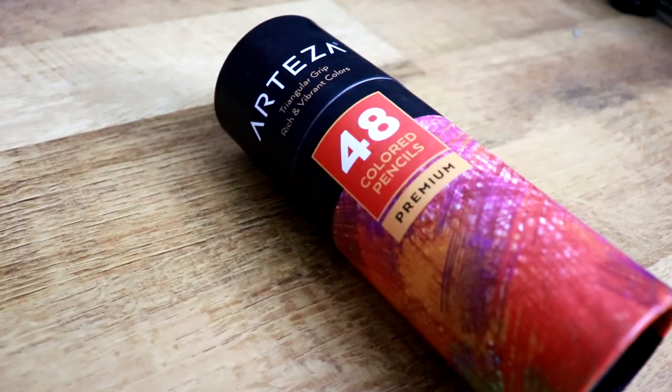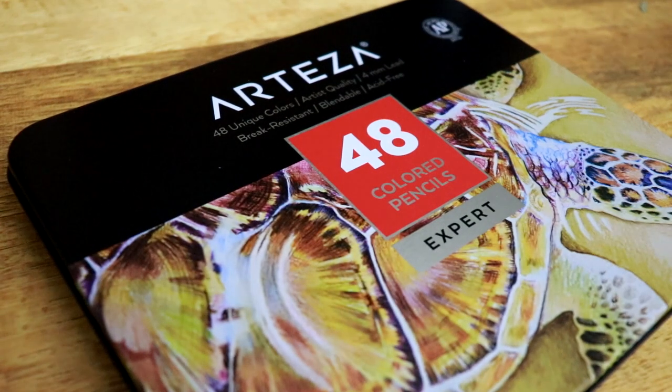Apparently we do! We've got a barrel of Teaser colored pencils — these ones are premium. I also noticed there's ones in a tin called Expert. Now what's the difference? Basically this is like student grade and this one's like artist quality. I couldn't find any videos of people who'd done a comparison of the two, so I thought that might be interesting.